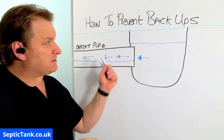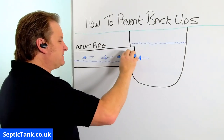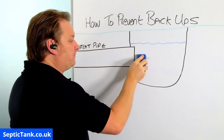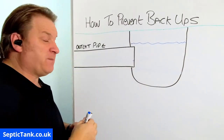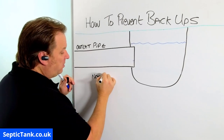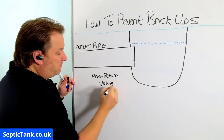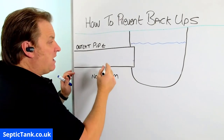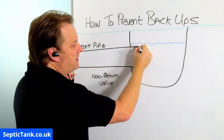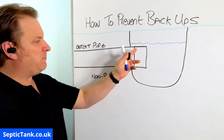That's what I mean by backup. I've made this video because I want to show you a really simple tip that'll stop this from happening. Prevention is better than a cure. You can get something on the internet or from many builders merchants called a non-return valve. They are like an end cap that goes onto a pipe — 110mm; you can get them four-inch or six-inch.